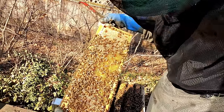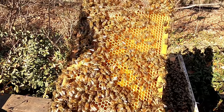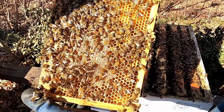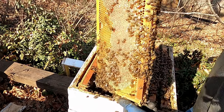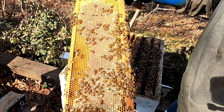Now, if the queen hasn't been laying on this frame — there's no eggs or capped cells — they do have pollen in all those cells. And there's honey out here that's capped. That's probably capped from last year. There's honey on that, but gosh, hive beetles.